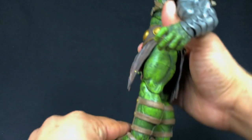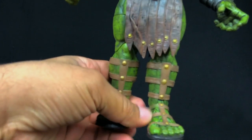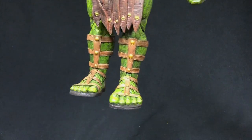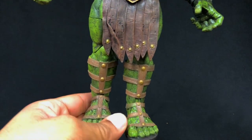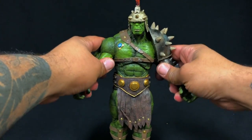All the way down to the legs, the gladiator sandals — excellent work there. And his non-manicured toes that would make any woman scream also look great. So let's look at articulation.